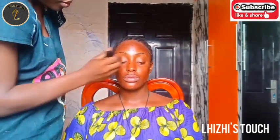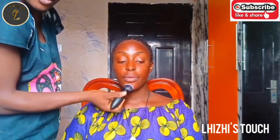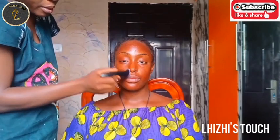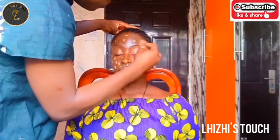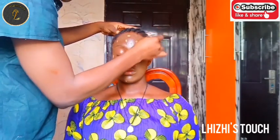I went ahead to start with skin prep. I had to moisturize her face with Setafil so that even while I apply makeup on her face, her skin won't be dry at all.